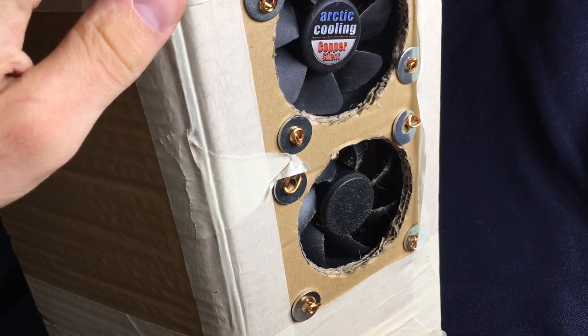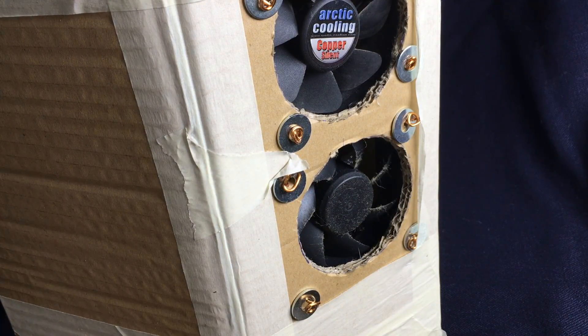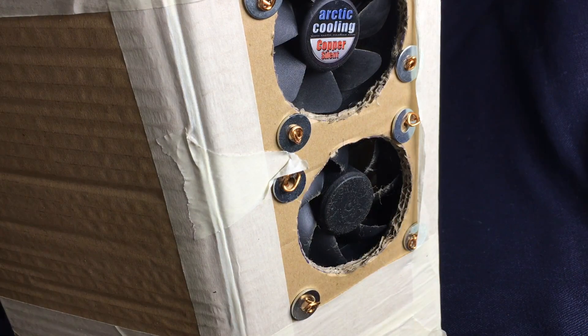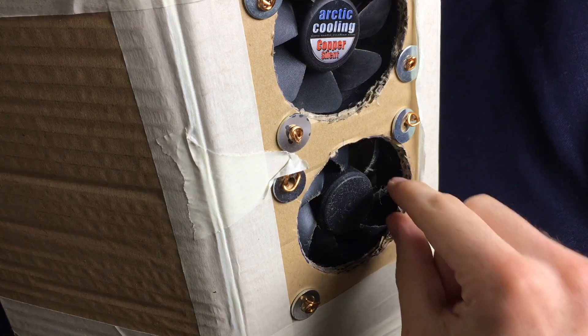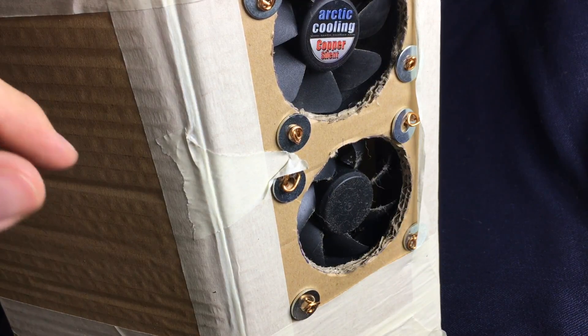So today we're going to improve the fume extractor I built according to the instructions from DIY Perks. Basically it's just a paper box with fans and a tube to bring the bad air out of the window. Maybe I'm also using too much flux, but there's always room for improvement.